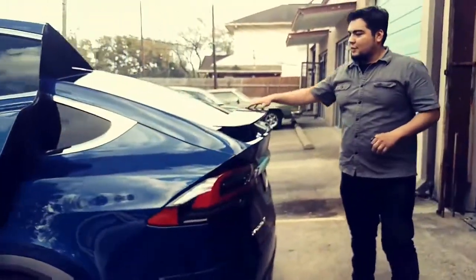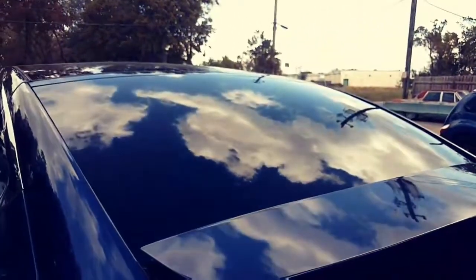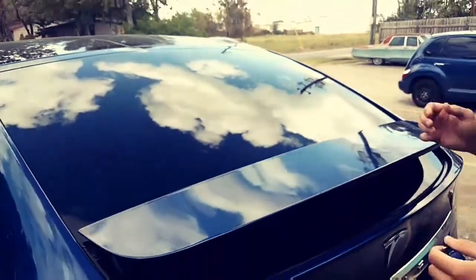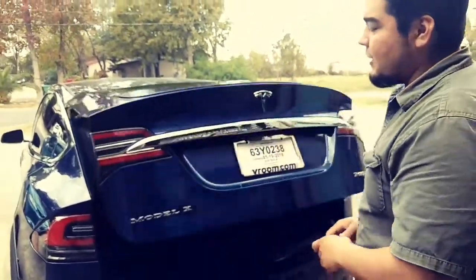Let me show you the back window a little bit. You can see right here — super clean throughout. Can't see through it at all. No bubbles, no scratches, no light see-throughs or anything like that. Ceramic window film — this is what it looks like from the inside out.